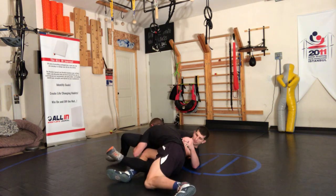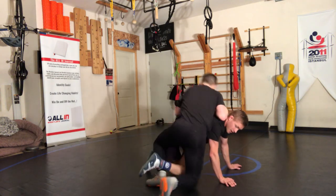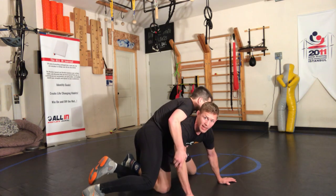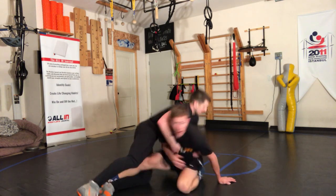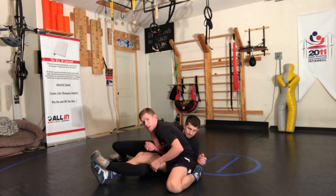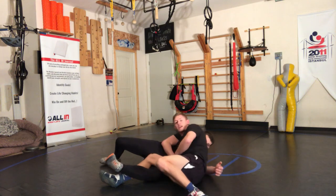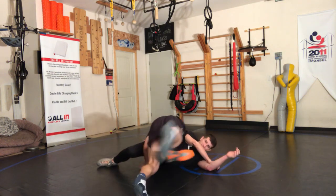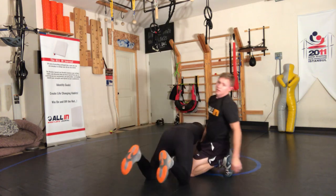One more time — ankle ride. Start running into it, maybe I give him pressure like I'm going that way. Now I'm gonna straighten my leg so I lock this foot, then I'm gonna sit to my hip hard. The further away I can get my hips, the better.